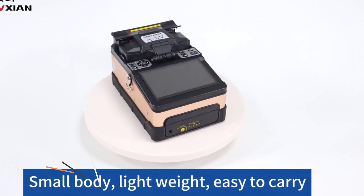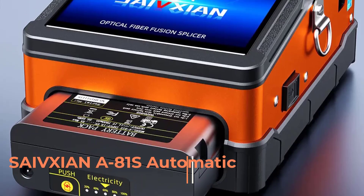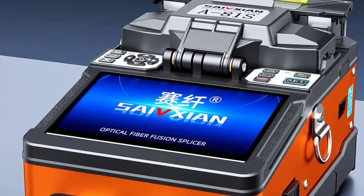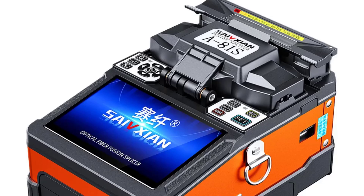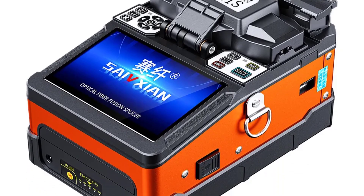Hi friends, in this video we review the SafeSion A81S Automatic Fiber Optic Fusion Splicer. It is a cutting-edge device designed to enhance fiber optic connectivity with speed and precision, and is particularly suitable for single-mode applications.